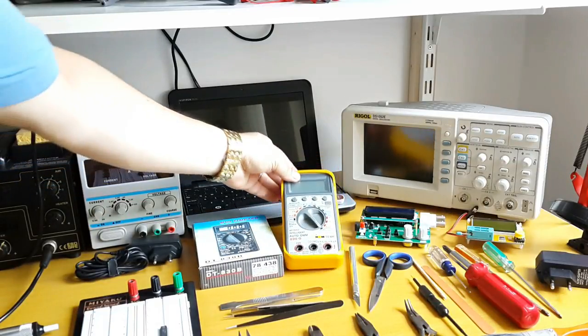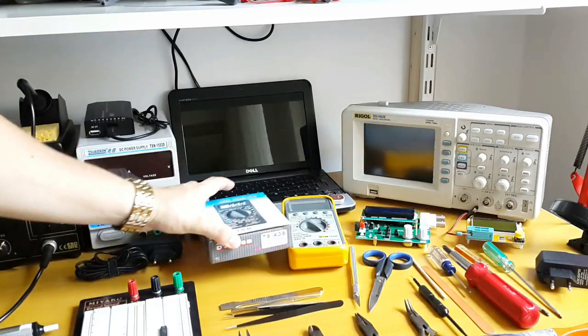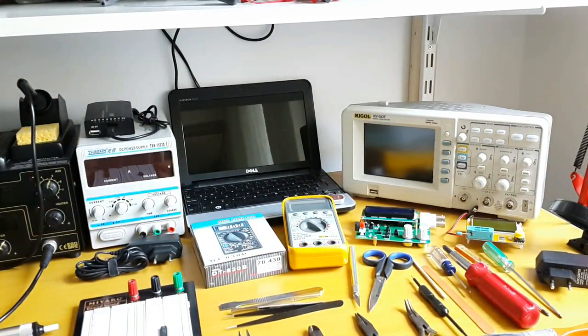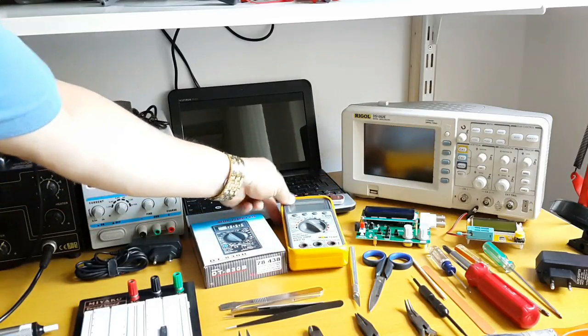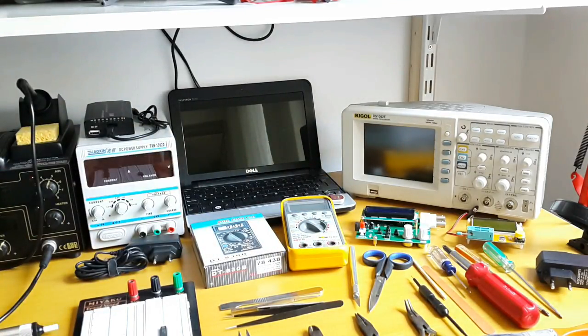You will need a digital multimeter — I recommend two. There is the manual range and the auto range; I recommend getting an auto range digital multimeter. If you are preparing to become a professional, you don't want to be scaling up and down on your multimeter trying to reach voltage here, voltage there, the value of this resistor and the next. With auto range, all those steps and time-wasting are gone. You will need two of them.